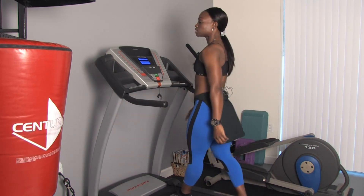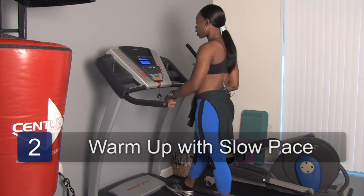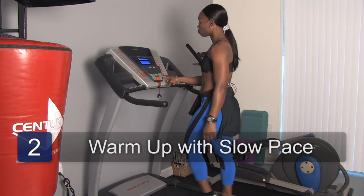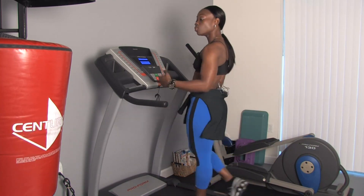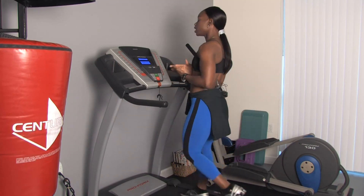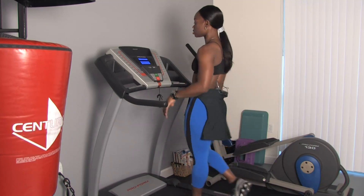In the warm-up process you just want to get your body nice and warm so you can go right into your workout. For me I would probably start at about 2.0 and then raise it up to maybe about 2.3, 2.5. You want to take about 5 to 10 minutes to warm up, and from there you would go right into whatever weights or resistance training that you desire.